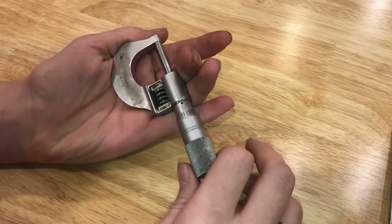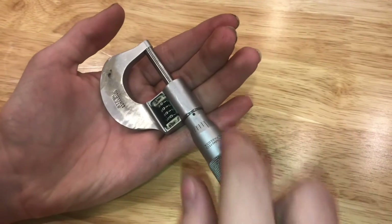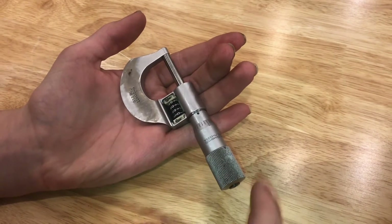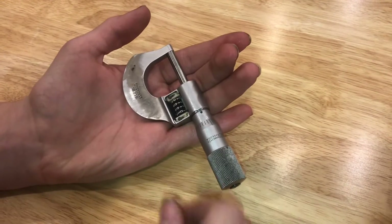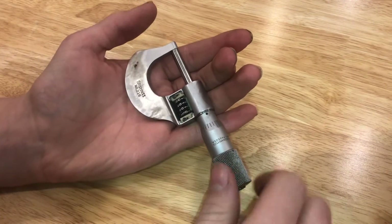So if you close it and it doesn't go to zero right here, it's not as simple as just re-spinning your scale and calibrating it. You actually have to disassemble the caliper a pretty good amount and then you've got to move the gear around, because you've got to get the ratio correct in order for it to go zero.